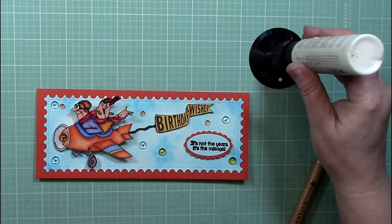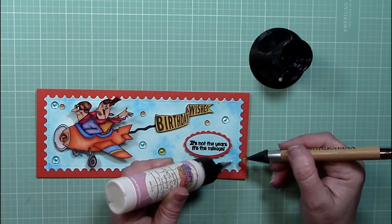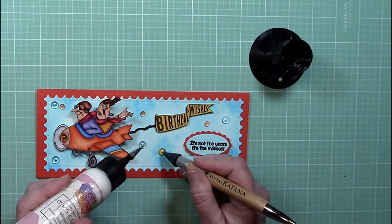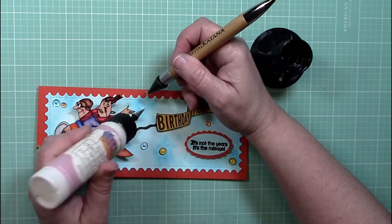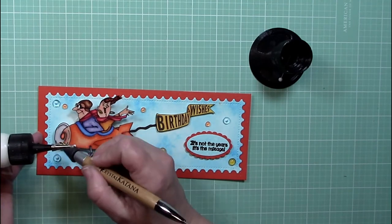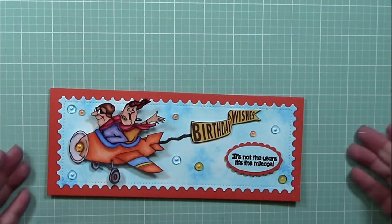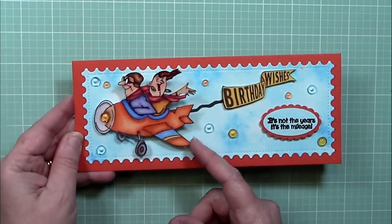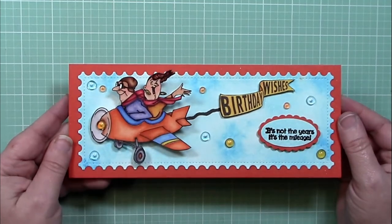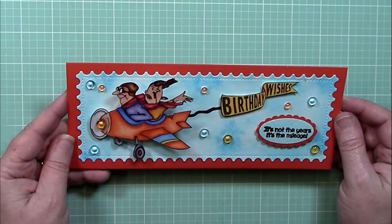I've attached the birthday wishes banner on some foam tape, and I also heat embossed the sentiment off camera — 'It's Not the Years, It's the Mileage.' I used a couple of punches to create a scalloped oval shape and I've got some dew drops in blue and orange to finish off the card. Let's take a look at it all finished up — I think it's a lot of fun, with good humor. I love these characters; they're happy and obviously enjoying life!